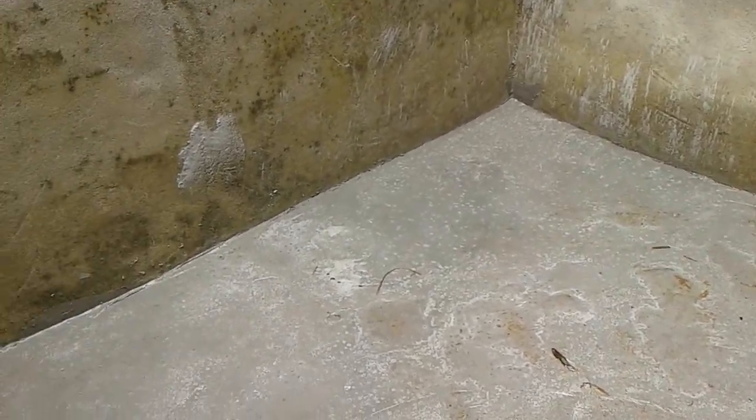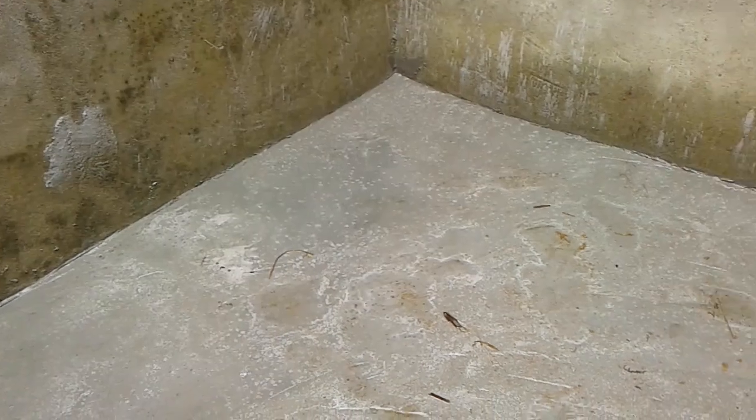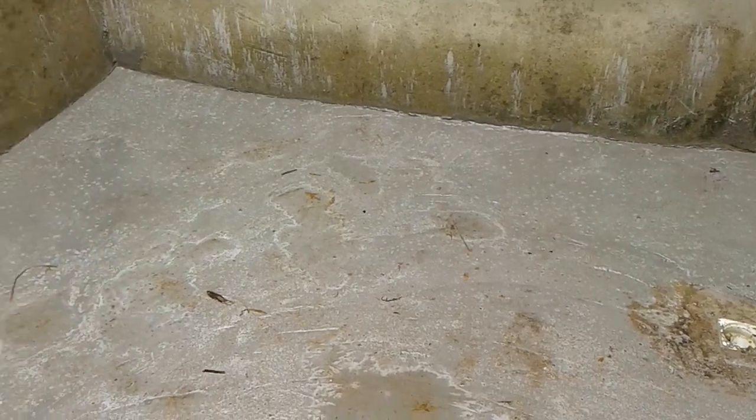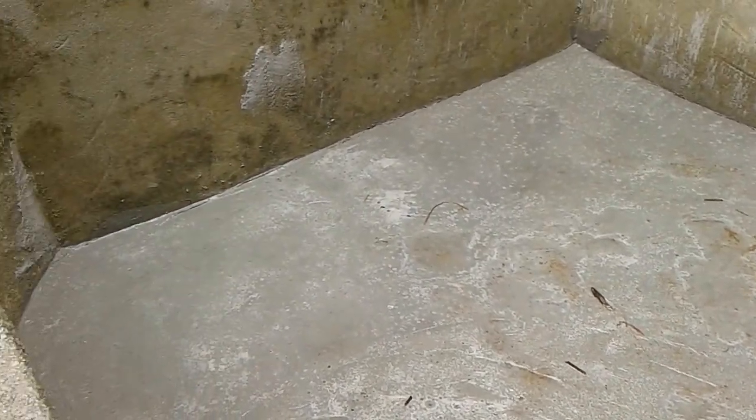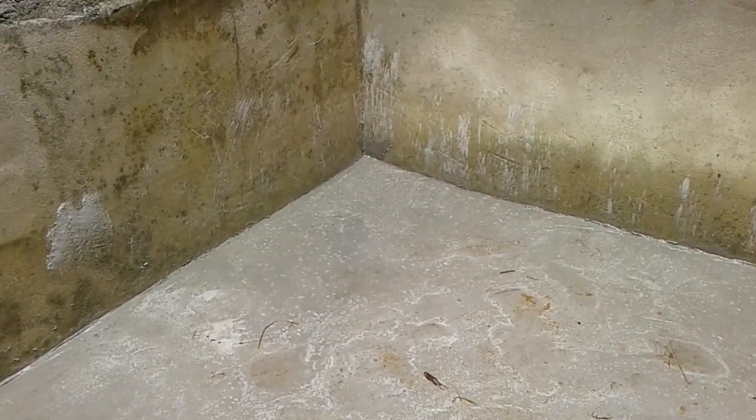Today the cement everywhere is dry, as you can see. I want to treat this pond again. After my first construction I treated this pond, but because of the modification work I did here using cement and other materials, I have to treat this pond again so that whenever I transfer those fish, they won't die inside.